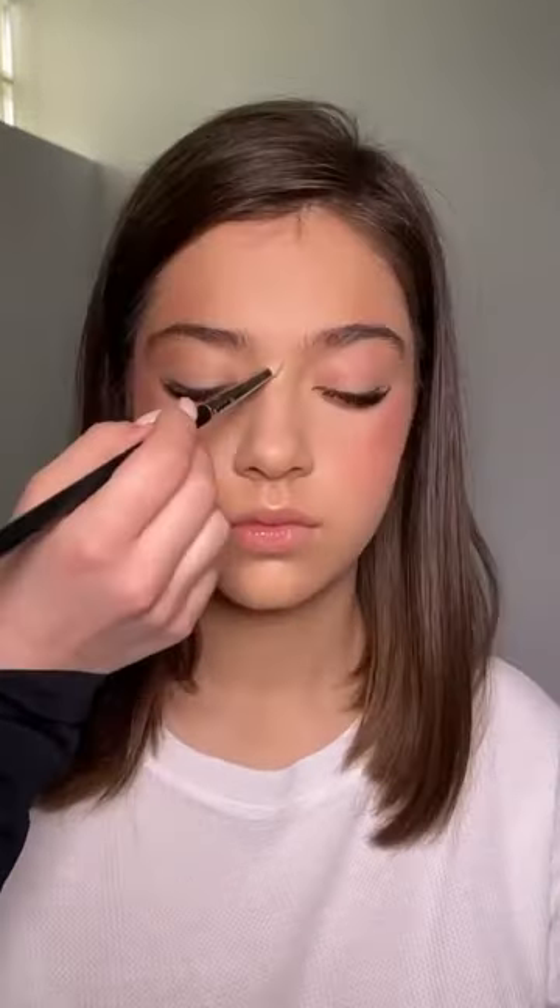I'm applying this highlighter on top of the cheekbones, on the nose bridge and the nose tip, in the inner corners of the eyes, underneath the brow and above the brow as well.